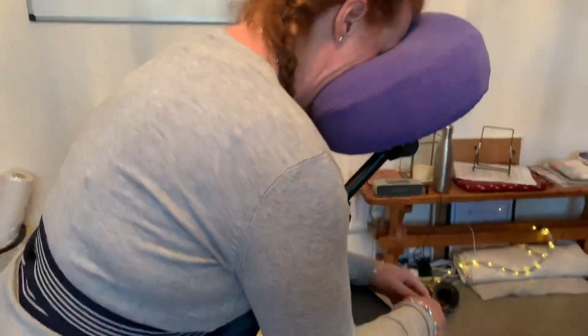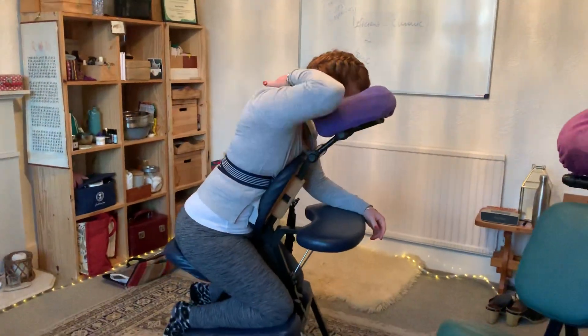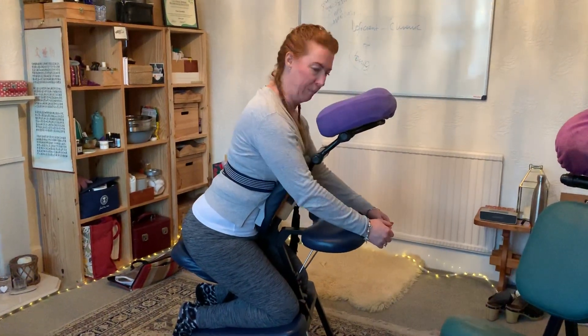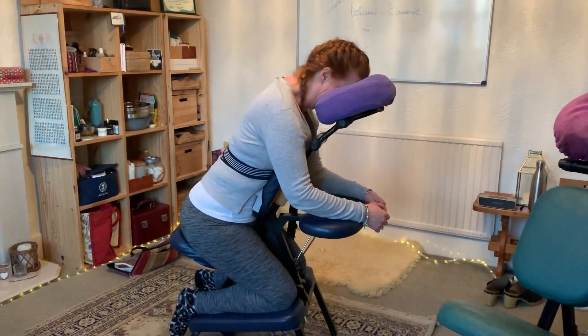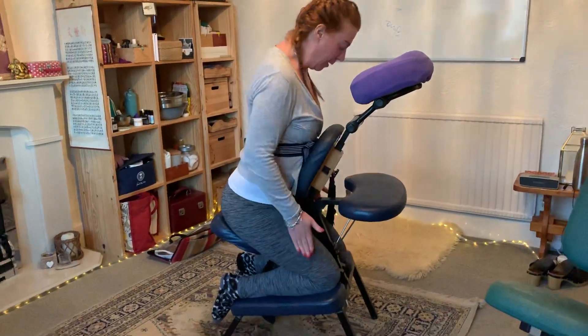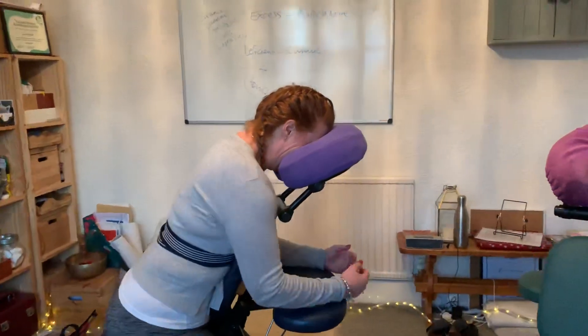My neck is fully aligned and not scrunching. This is a good position — an optimum position with a really nice gentle curve in the cervical spine and the thoracic region. My arms are supported, my legs are tucked in close, and I'm fully supported. This is good.